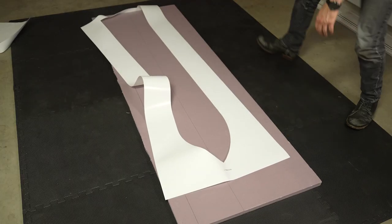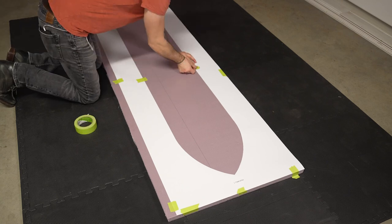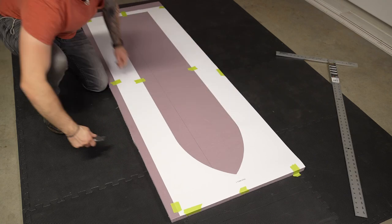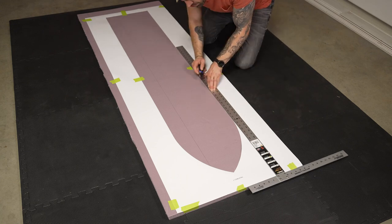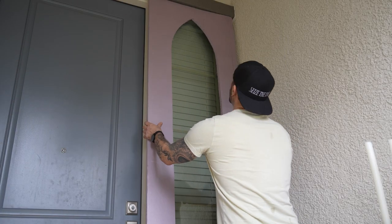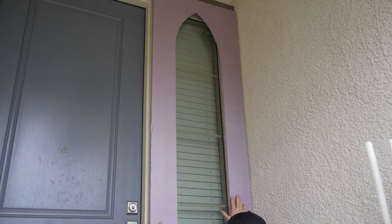Next step was to lay those templates on top of the insulation foam board, tape them down with painters tape, and then use a utility knife and a t-square to trim them out. Once I had my first layer of the faux wall ready I checked it against the actual wall and noticed that it was about an inch too tall, so I ended up trimming that.